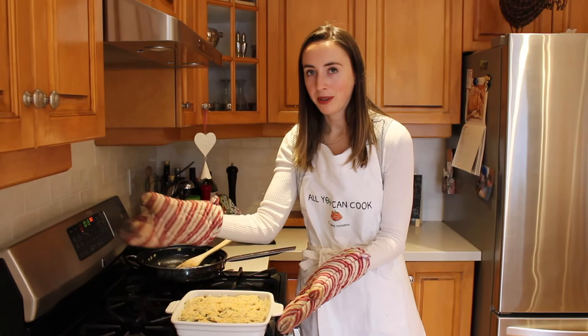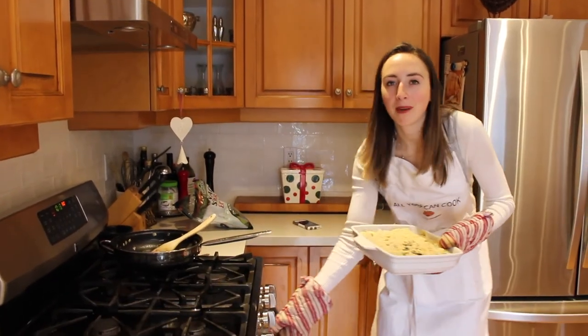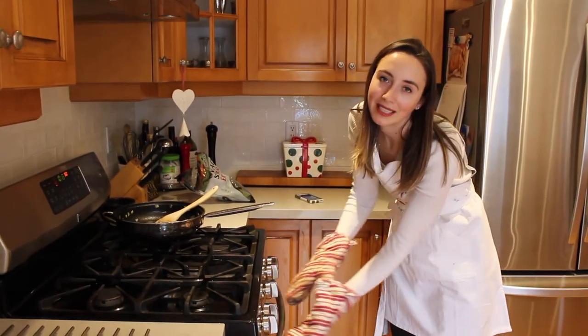Your oven should still be preheated to 350 degrees. We're going to add the casserole dish in now and bake it for about 10 to 15 minutes. Just keep an eye on it because you don't want it to get burnt.